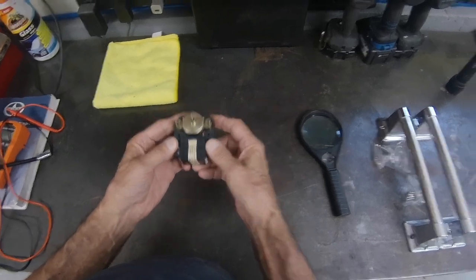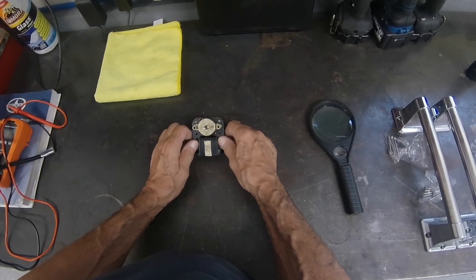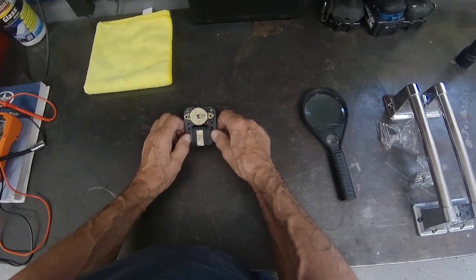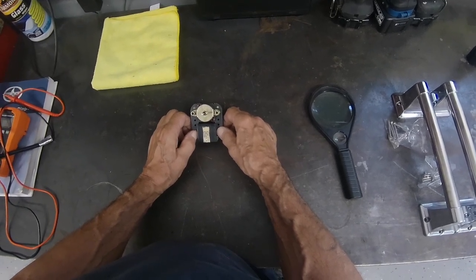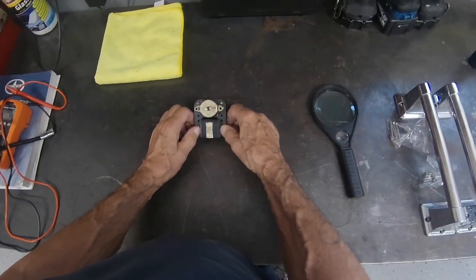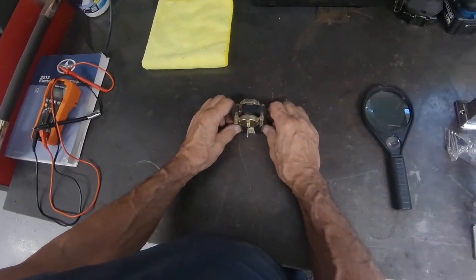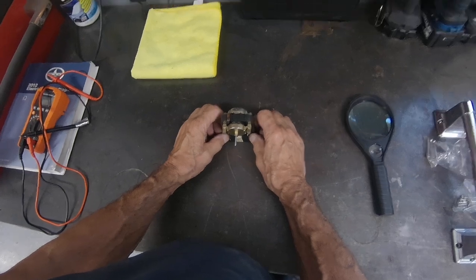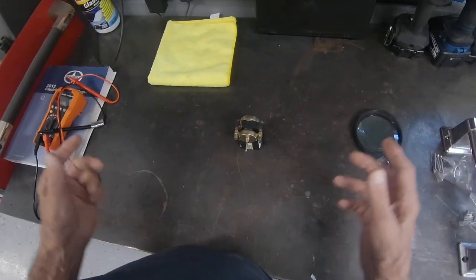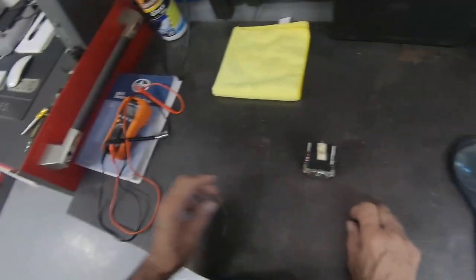I just came back from a service call, and the freezer was running in about a 12 to 15 inch vacuum. I had just recently done a sealed system job there — I recovered the refrigerant and weighed it in to the exact amount. The customer called me back and said the freezer is only at 9 degrees and it's flashing 'vacuum condenser.' So I went there today, and the evaporator fan motor was bad.